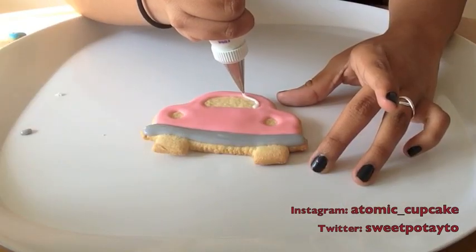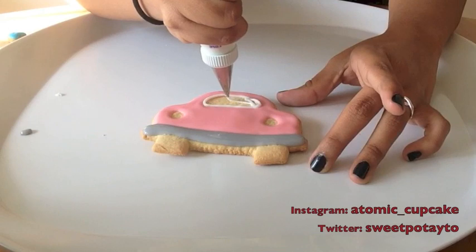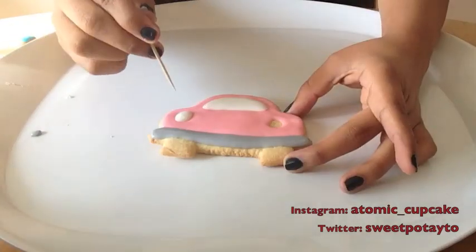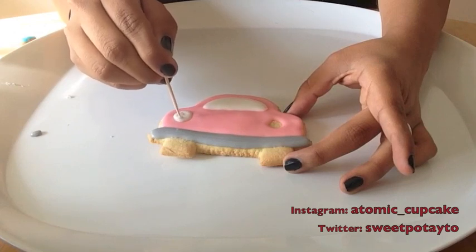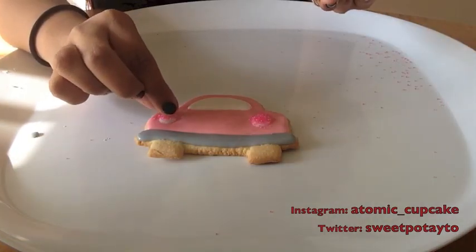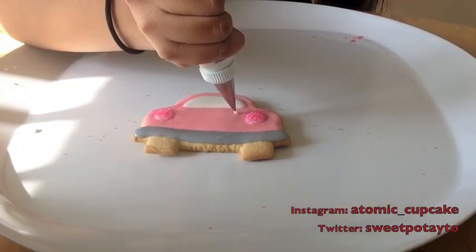Once that is done, I'm taking some white royal icing — again 20-second consistency — and I'm filling in the window. I'm also filling in the two holes. I went over the actual little hole because I wanted the lights to be a little bit bigger, and that's totally fine. You can totally fix anything with royal icing and a toothpick. You can definitely make these lights red if you wanted to; I just thought white lights with pink sprinkles would be cute, but you can use any colors for any part of this.